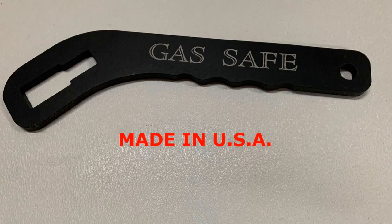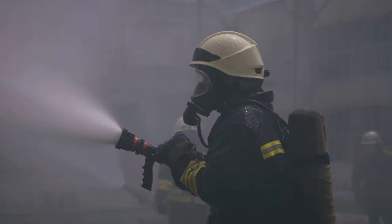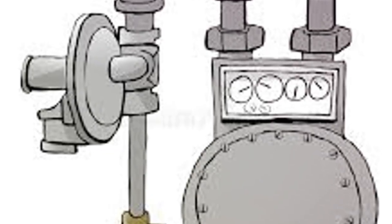Made to last, this durable tool is just what you need for your emergency preparedness kit. Whether you're a firefighter, a first responder, or someone who simply values safety at home or work, this is the tool for you.